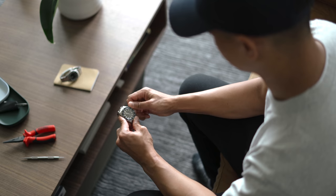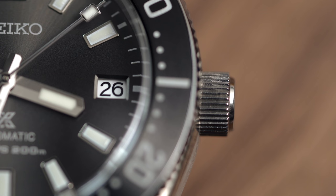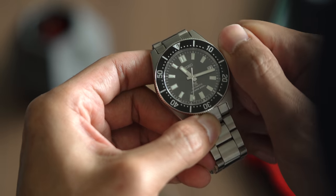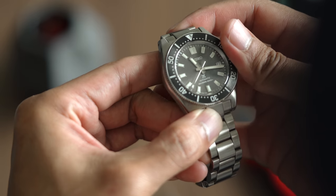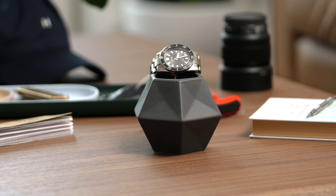I normally prefer time-only watches as I like the symmetry of a time-only dial, but Seiko's implementation of the date window is perfect such that at times I forget it's there. The white date wheel does a good job of mirroring the nine o'clock index in a way that feels balanced and symmetrical. I also must admit it's been nice having the date on a watch again — whether it's writing checks or signing contracts, it's seamless to simply check your wrist as you sign important documents.